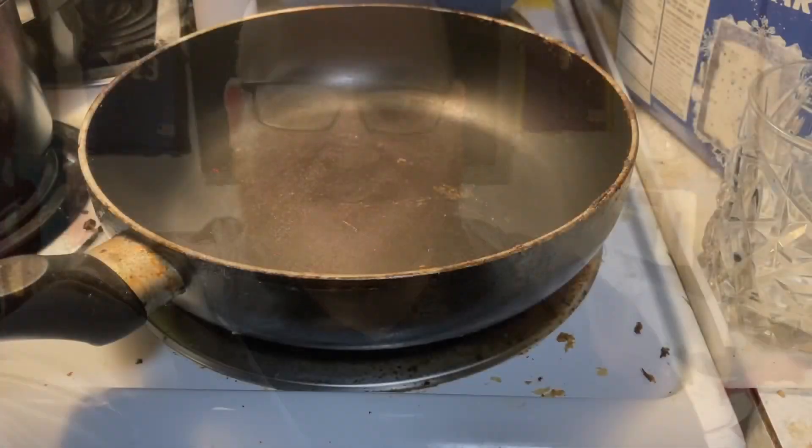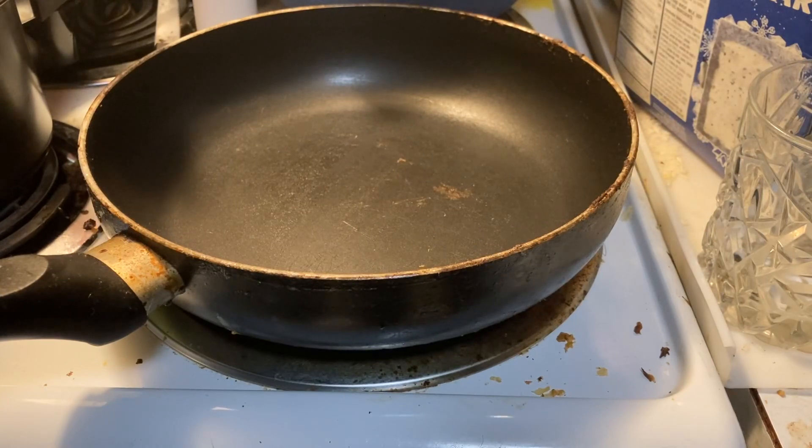What up YouTube, just got off of work and I'm starving. So we got some rice, we got some pepper stir-fry, we got some Velveeta, and we got some smoked sausage. Let's make a skillet!